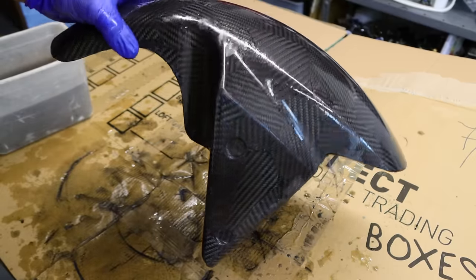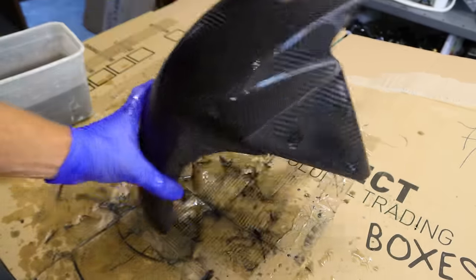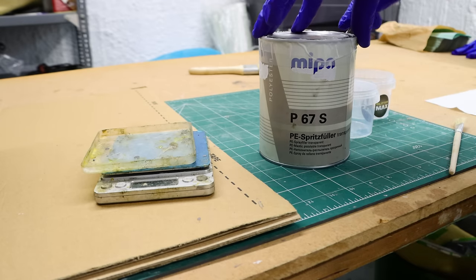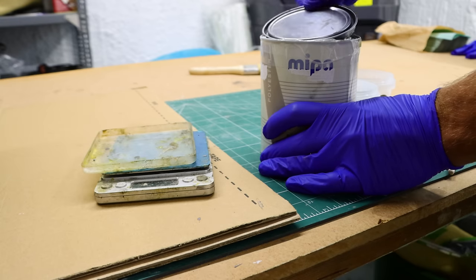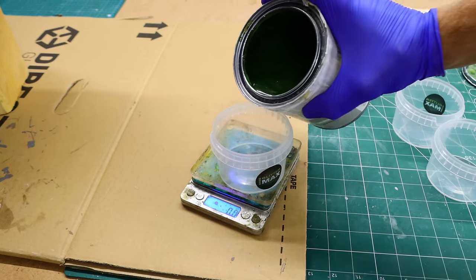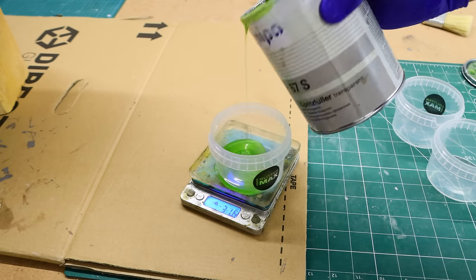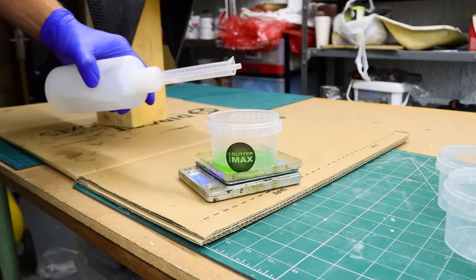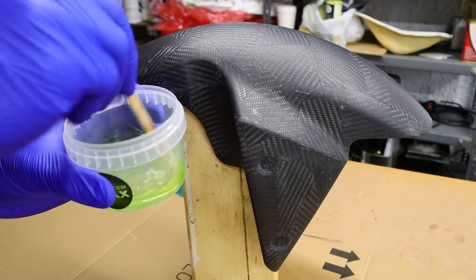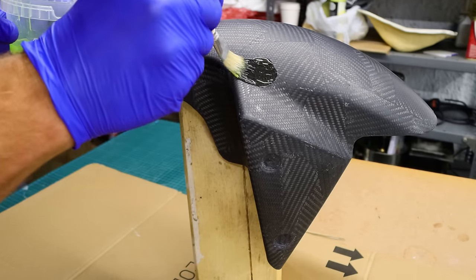Off camera I rinsed the part with soapy water and wiped it down with acetone. Then I am using MIPA P67S polyester-based two-component body filler, which has outstanding filling properties for composites — perfect stuff to fill pinholes and to level surfaces. It has a quick drying time and is designed to use with a spray gun, but I just brushed it on. It looks green but it won't be after curing.